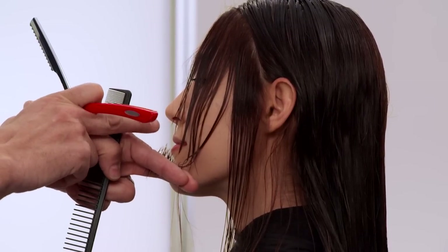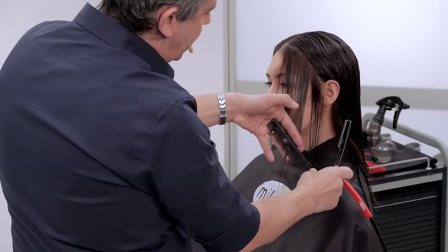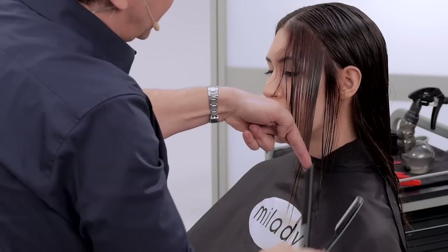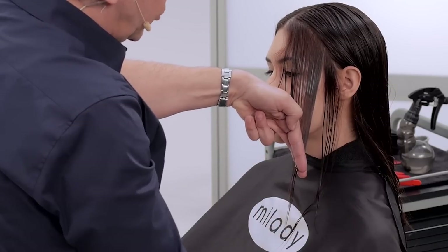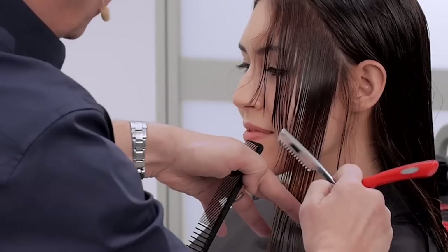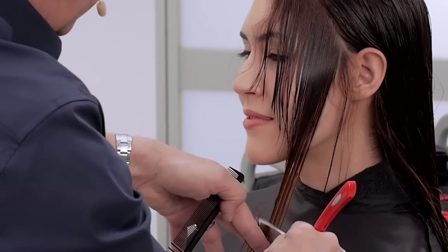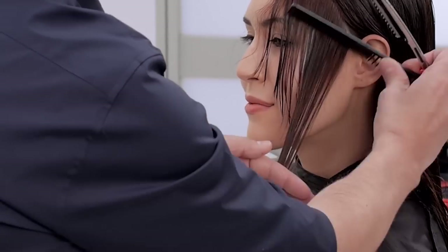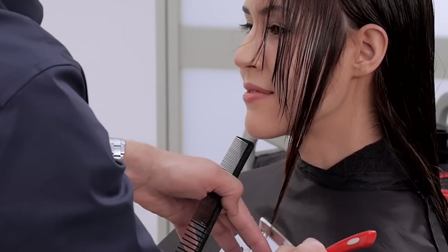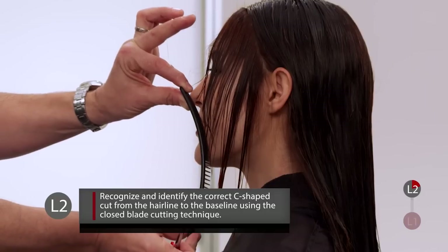We are going from just above the corner of the mouth working down to the length. It's really important to take small elements, create a zero degree elevation, and comb the hair nice and tight to the natural fall — my fingers are literally pointing straight down to the ground. I'm connecting from my last point, and with a slightly open blade I'm moving the razor and my fingers at the same time, holding nice tight tension on the hair and creating the initial line, which needs to be a C-curved type section.